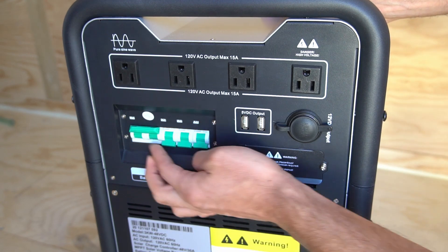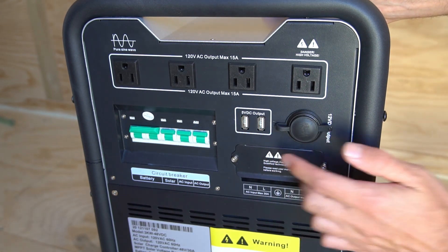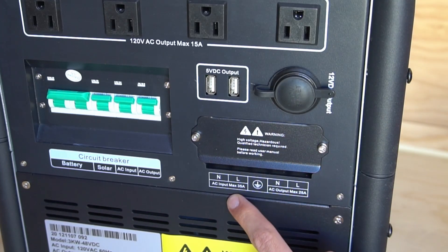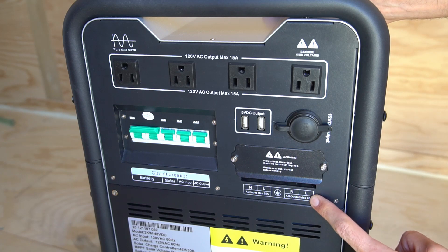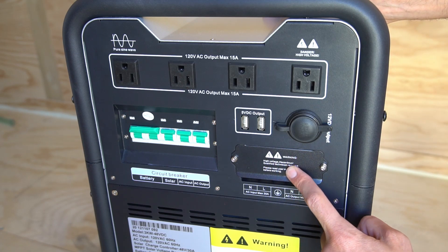When you first get the unit you want to turn it on by flipping the circuit breakers up. And then we have a USB and a 12 volt DC output. Down here is a terminal block for the AC input and the AC output — so if you wish to supply a small panel or connect a grid for the AC charger, this is where you do it.